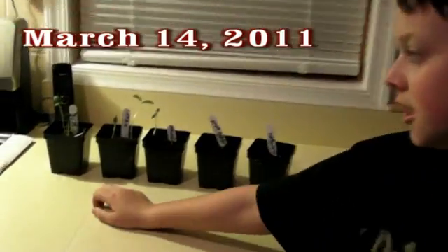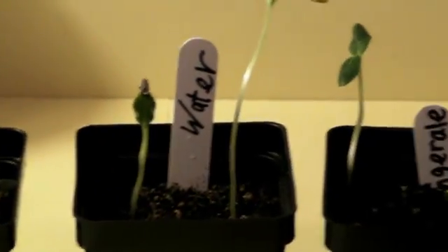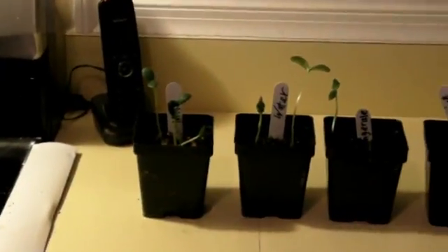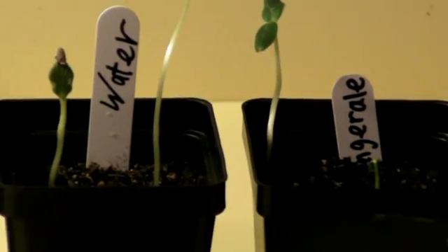Today is March 14th, the concluding day of my experiment. Here we have milk with all four seeds grown. A two-way tie between water and ginger ale, with two seeds each. And we have apple juice in fourth with only one seed, and vinegar in fifth with no seeds. The purpose of this project was to see if other liquids would help cucumber seeds sprout better than water. Here are the results: milk, then water and ginger ale, then apple juice, then vinegar.